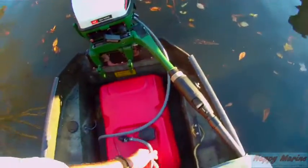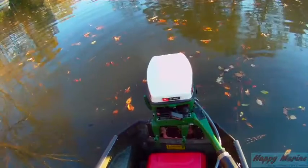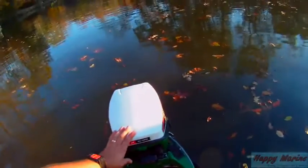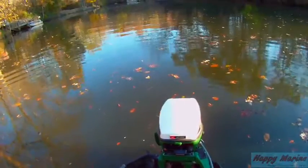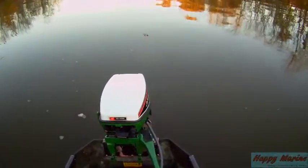Dead cold start. Pump up the bulb. A warm start.